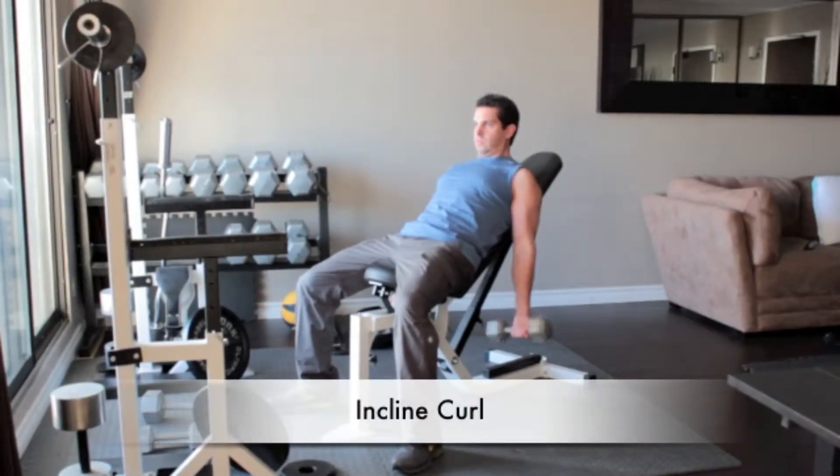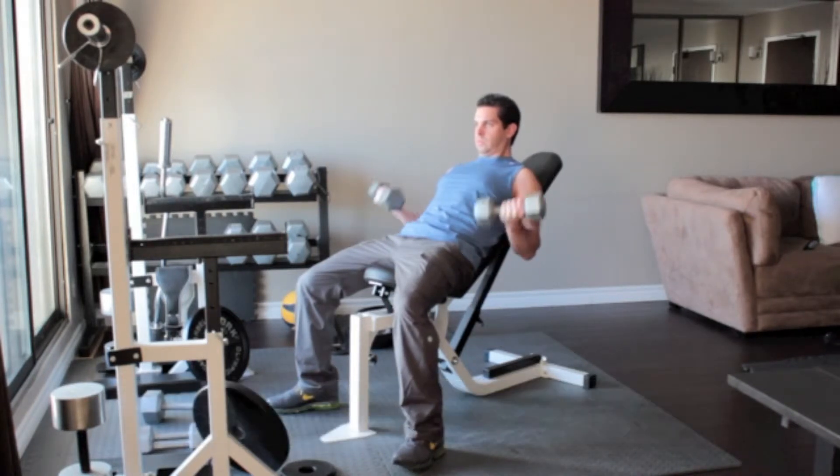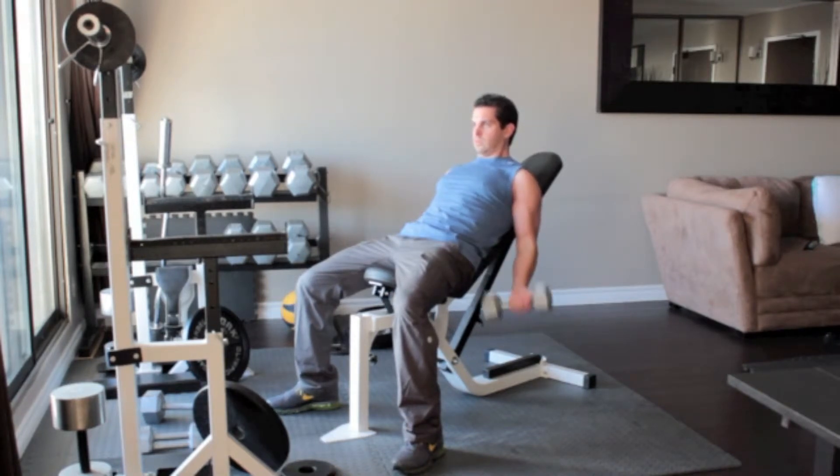Sit on an incline bench with a dumbbell in each hand, arms hanging straight down. Turn your hands out so your palms face forward. Without moving your upper arms, slowly curl the weights up until the dumbbells reach your shoulders. Flex your biceps then slowly lower your arms back down to the starting position.